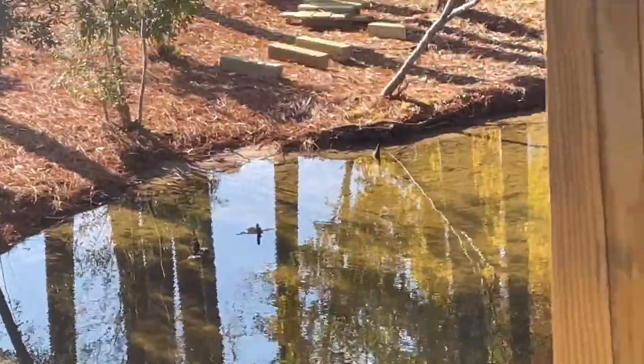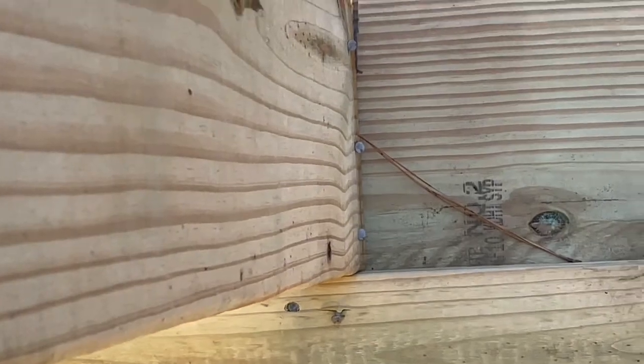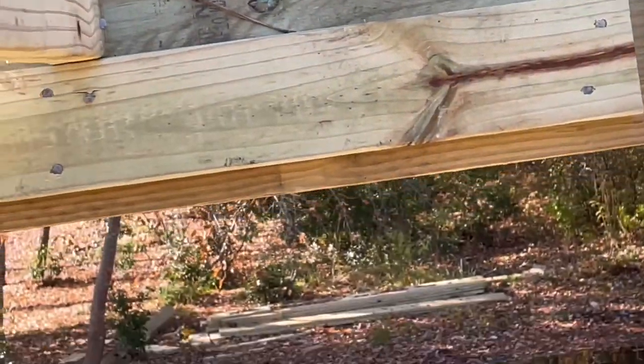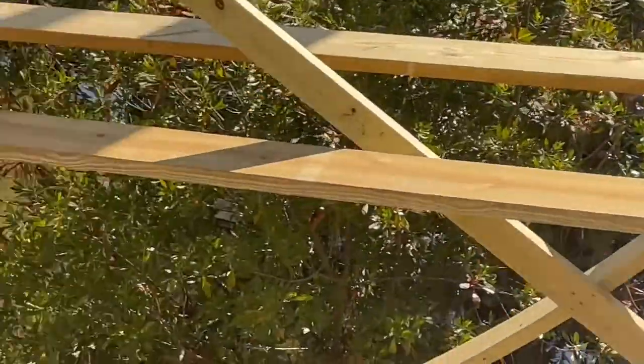Up here on my scaffolding I've got two-bay joists on the top as well, but they're sitting on double two-by-twelve beams. They will be through-bolted also, but they are actually notched into the post.